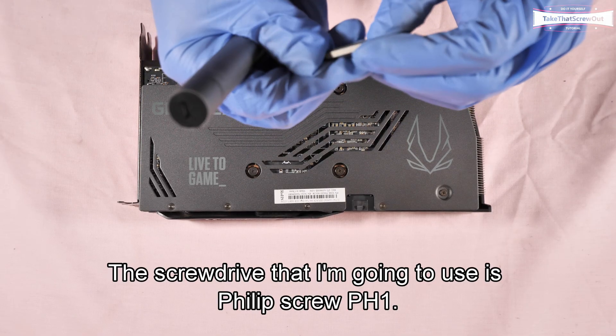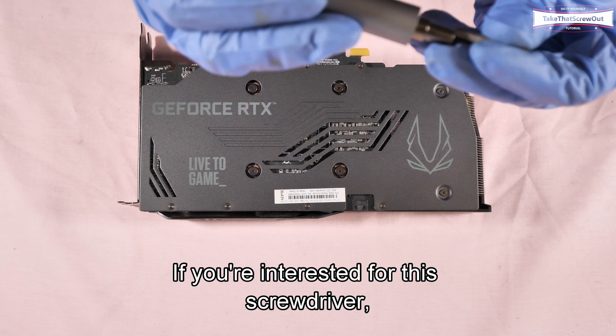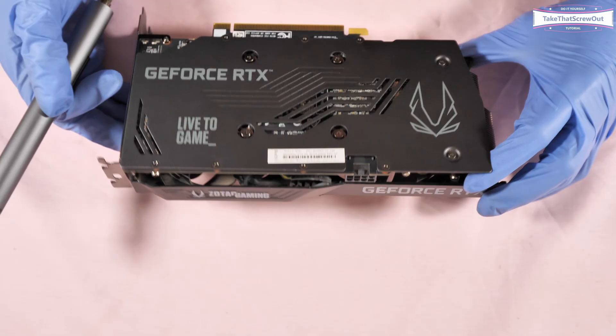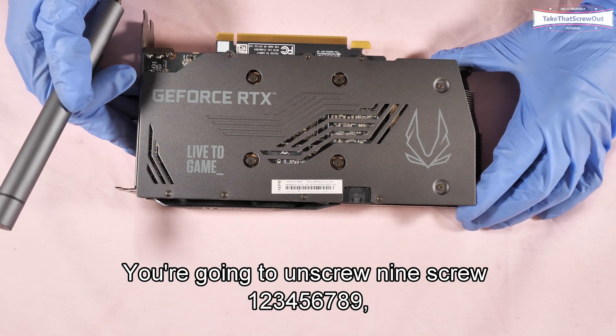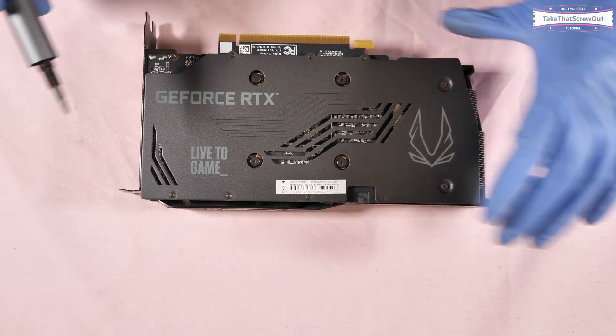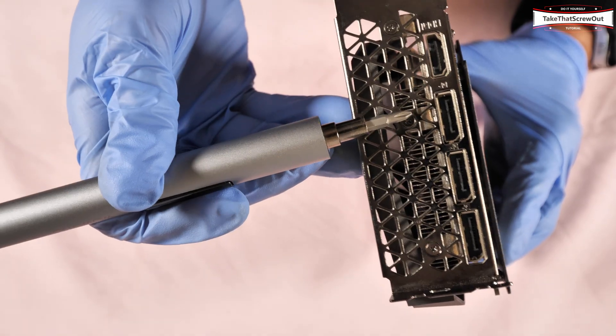The screwdriver I'm going to use is a Phillips PH1. If you're interested in this screwdriver, check the description below. You're going to unscrew nine screws: one, two, three, four, five, six, seven, eight, nine.